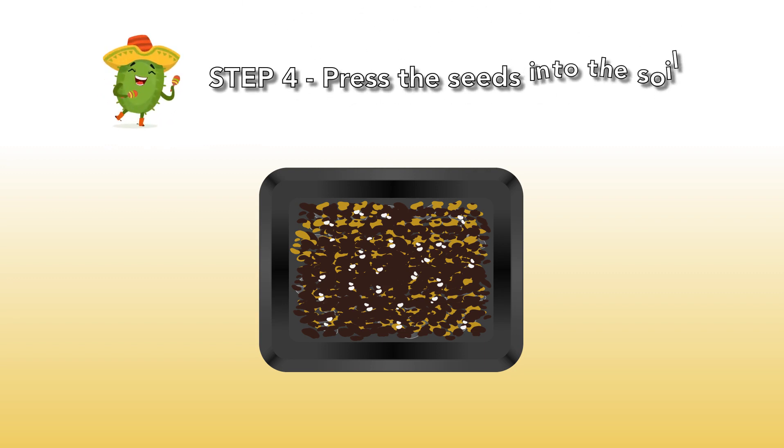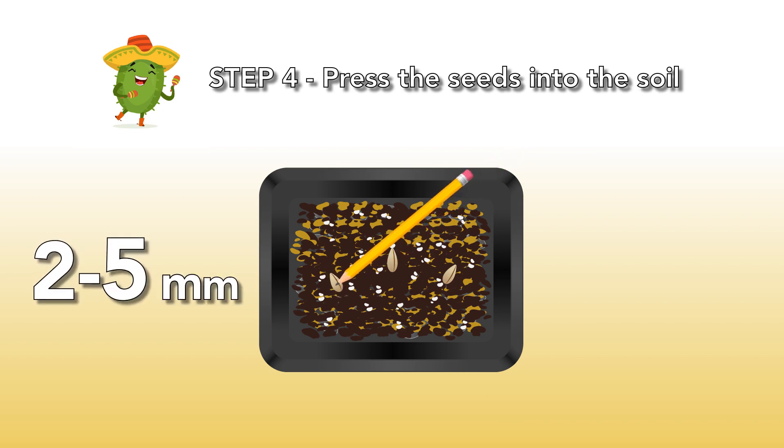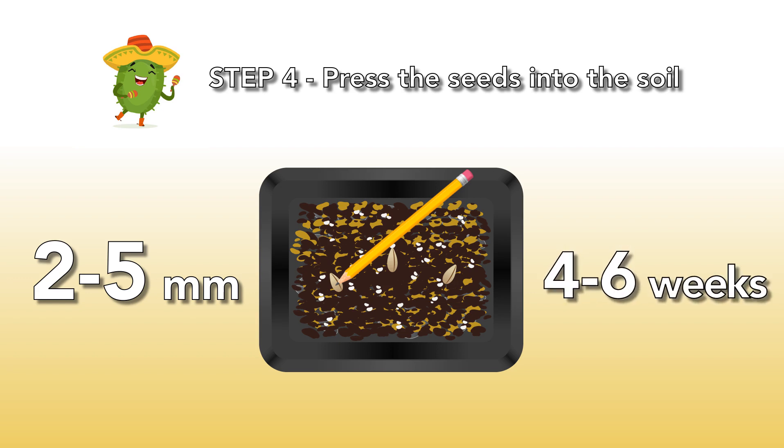Step 4: Press the seeds into the soil. Now you can press the seeds into the mixture. Take a pencil and use it to press the seeds in very gently with a depth of 2 to 5 millimeters. Most of the time the seeds will germinate in 2 weeks, but it might take a little longer — up to 4 to 6 weeks.